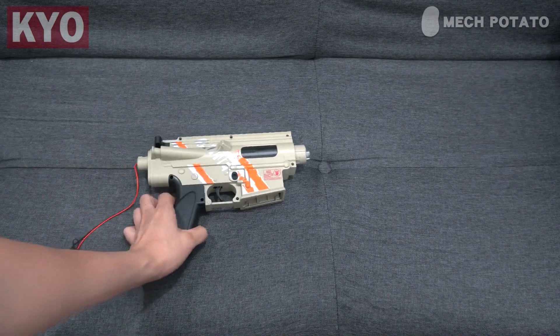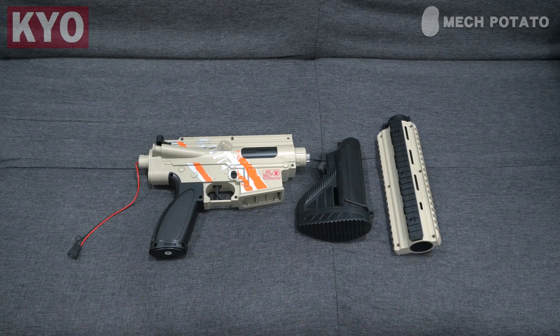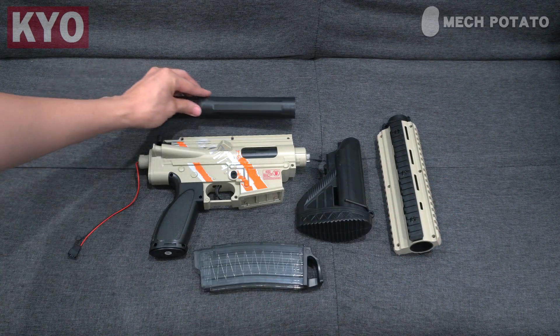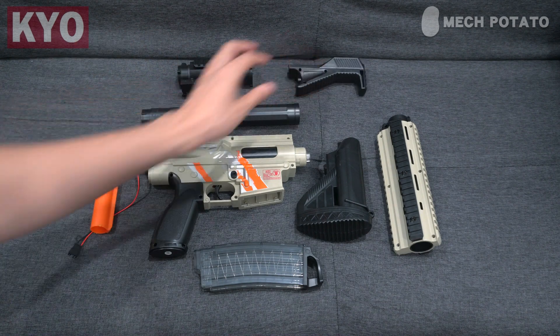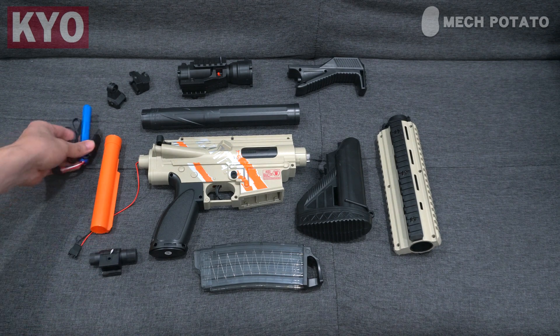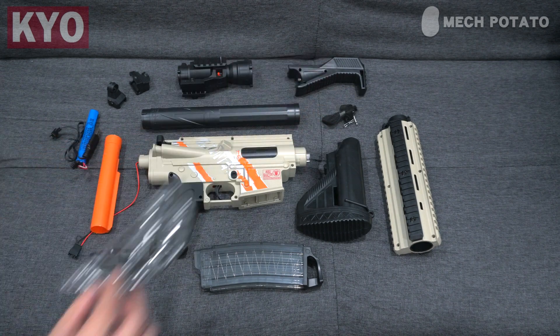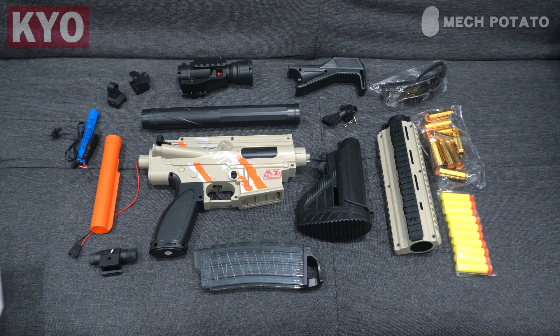In the box, we got the blaster itself, a buttstock, a handguard, a magazine, a fake suppressor, a fake aimpoint scope, a buffer tube, a grip, a pair of iron sights, a laser, battery and charger, a sling, safety goggles, 10 shells, 10 darts, and a manual.